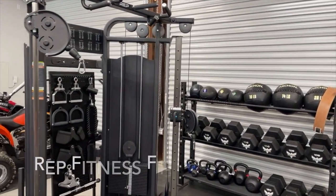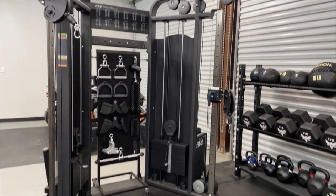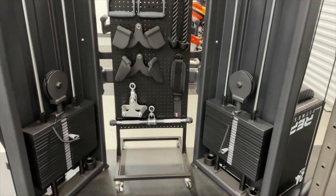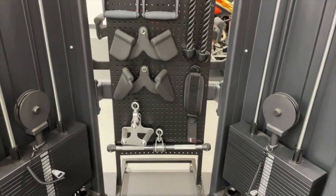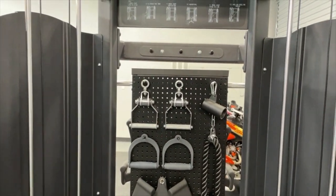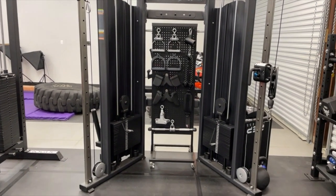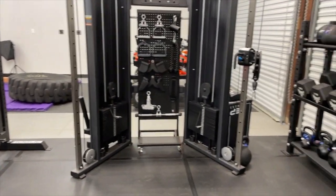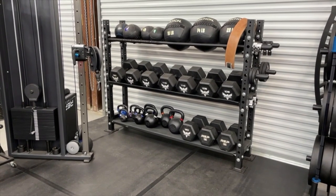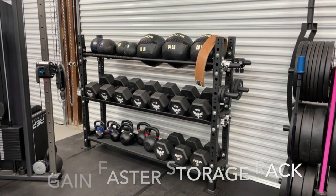Moving past that is the Rep Fitness FT 5000. I'll give you a close-up on our attachments and how we store them — they're stored on a black pegboard right there, which works really well. This storage rack is new to the gym since the first tour.